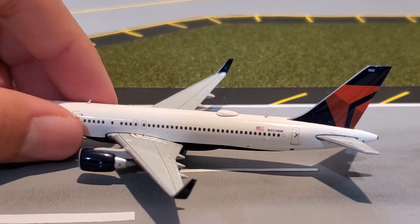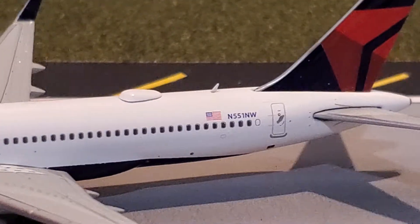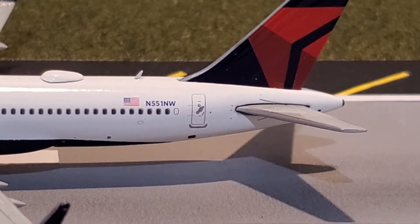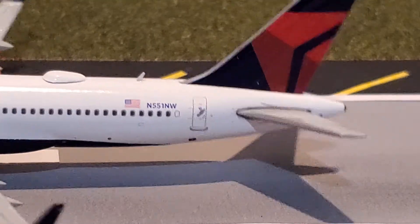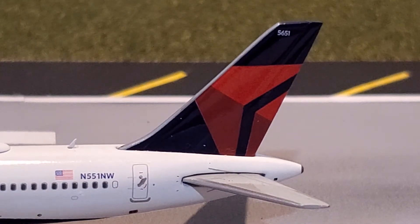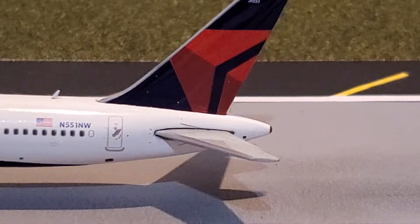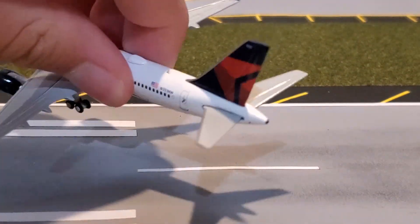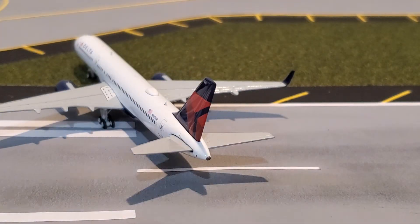As we move to the back of the aircraft, you can see the Wi-Fi dome right there, and the tail registration which is November 551 November Whiskey. And of course the rear emergency exit door. Up to the tail — there's the Delta logo, and the number is 5651. Here's the tail, nothing too special there.